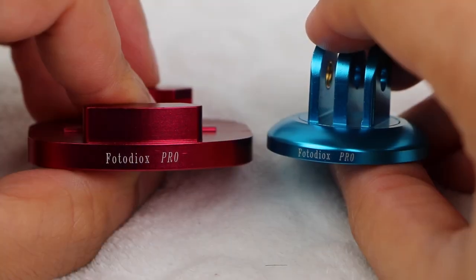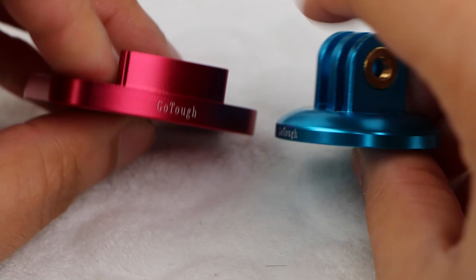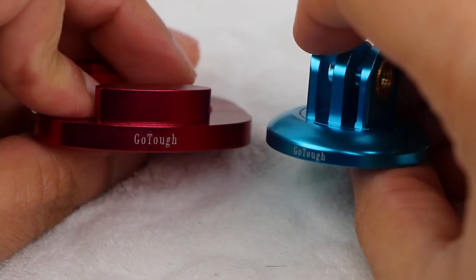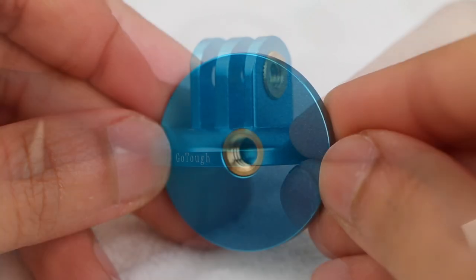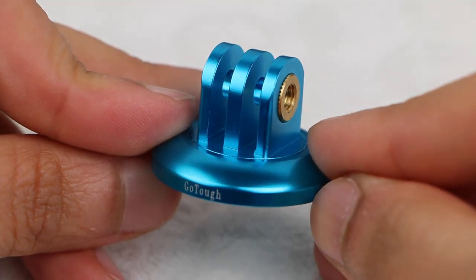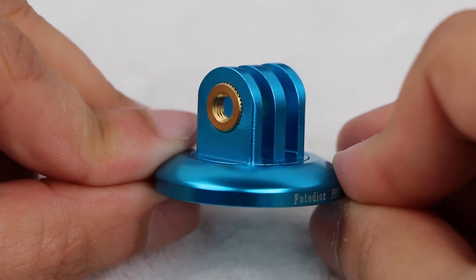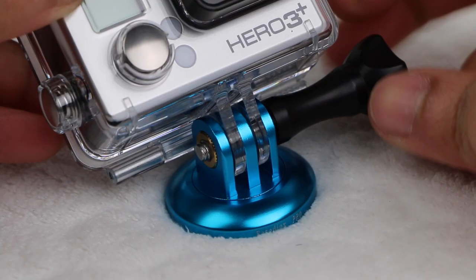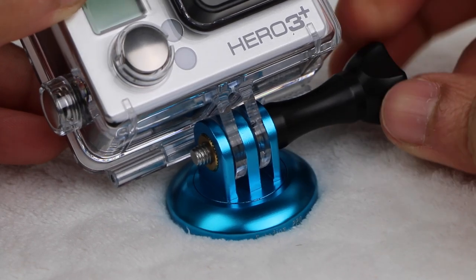Both plain in construction, they carry only the PhotoDiox Pro branding on one side and the GoTough branding on the other in small lettering. Weighing in at only 0.8 ounces, the tripod mount sports a quarter inch tripod thread in the bottom and the standard GoPro mount above. Notice the built-in tightening thread, meaning no more acorn nuts to fiddle around with or lose. Insert a standard GoPro bolt and tighten. Simple.